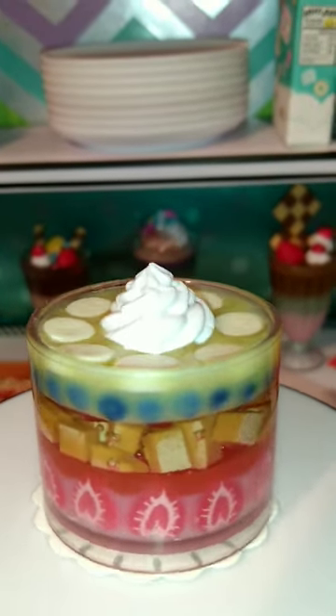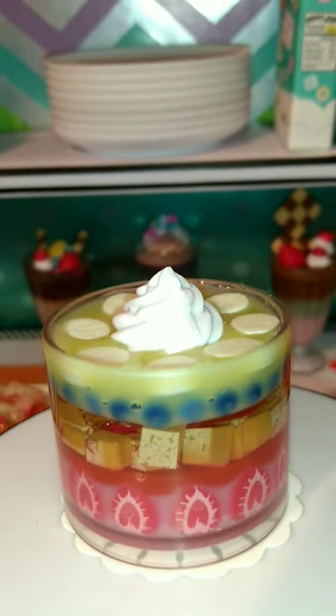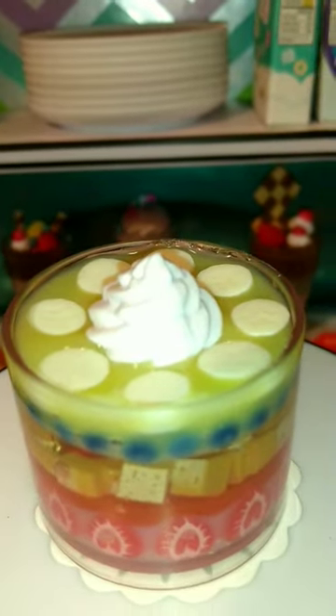Now add some custard — you can use store-bought or make it at home using packet instructions. Finally, top it off with plain whipped cream.